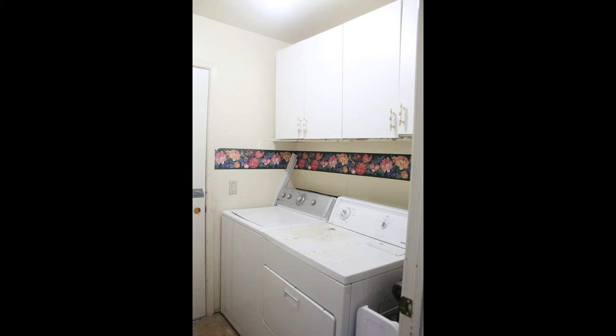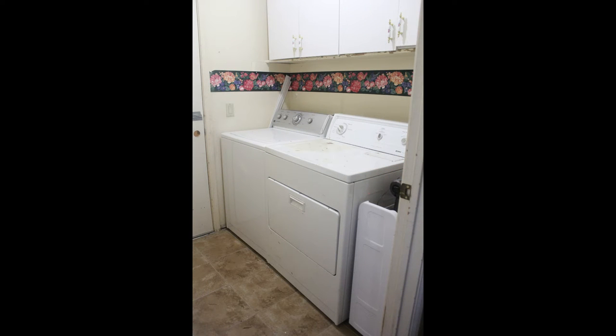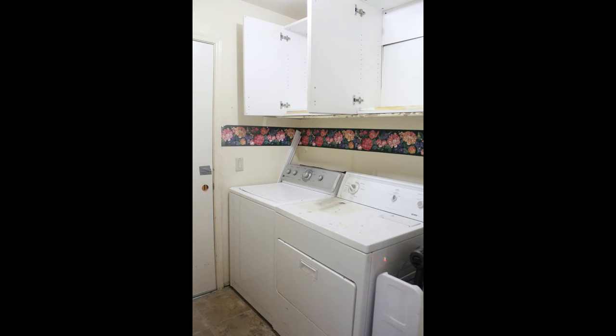In this video we're going to show you how we transformed our drab and dreary laundry room in our home in Arizona into a bright, fun place that we love to go. I don't even mind doing laundry anymore.